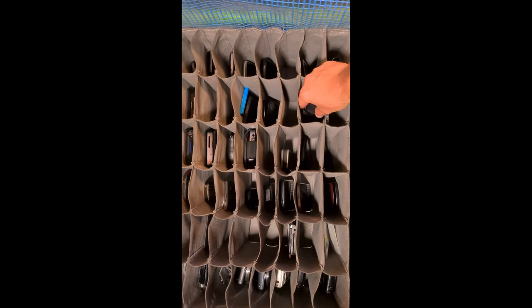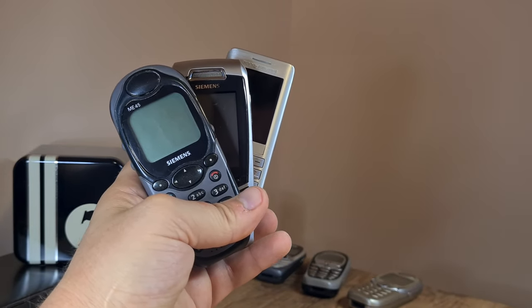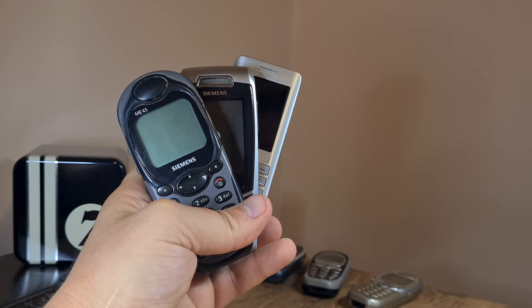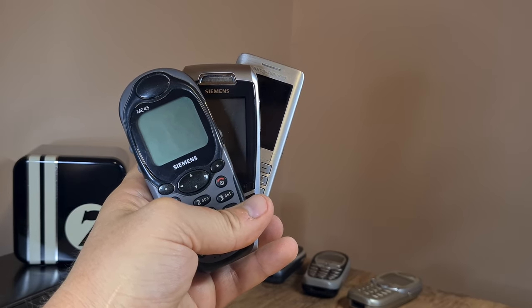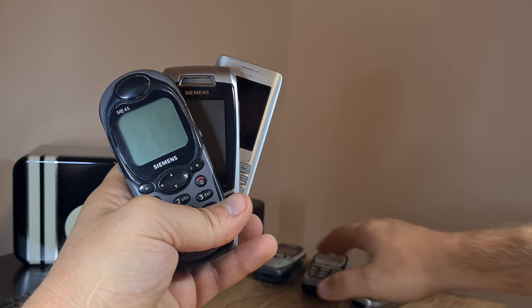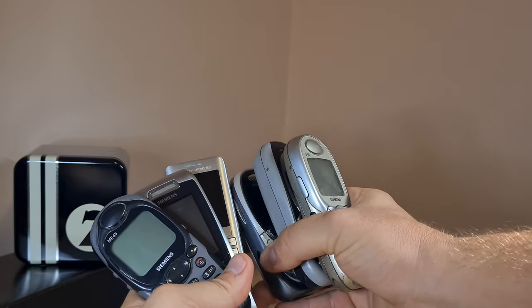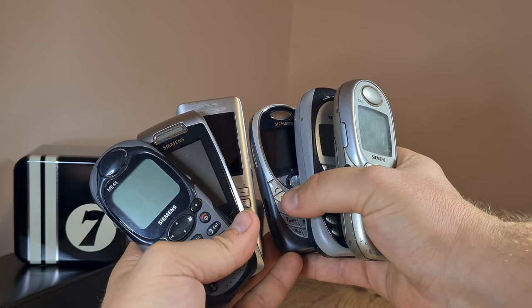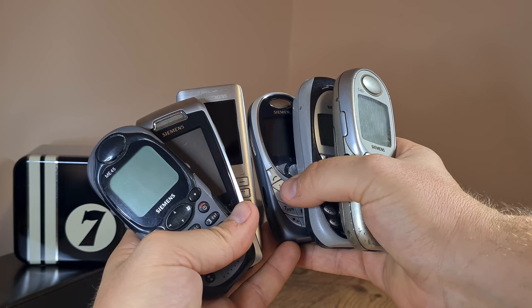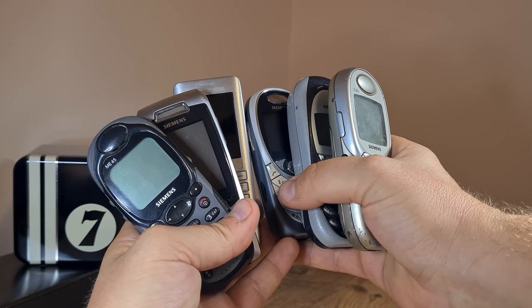This will most definitely go into my collection and not into the pit of doom, and I shall be placing it in its well-deserved place. Anyway, thank you for watching — remember, I buy, hoard, and collect weird, quirky and obsolete tech stuff like this gathering of old Siemens phones, so you don't have to. Thanks for watching and see you in the next one. Bye bye.